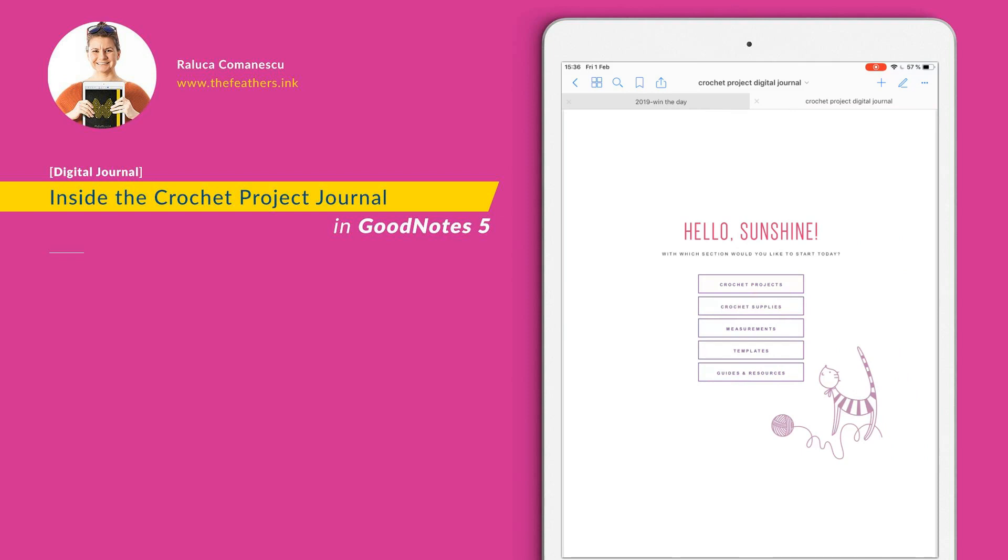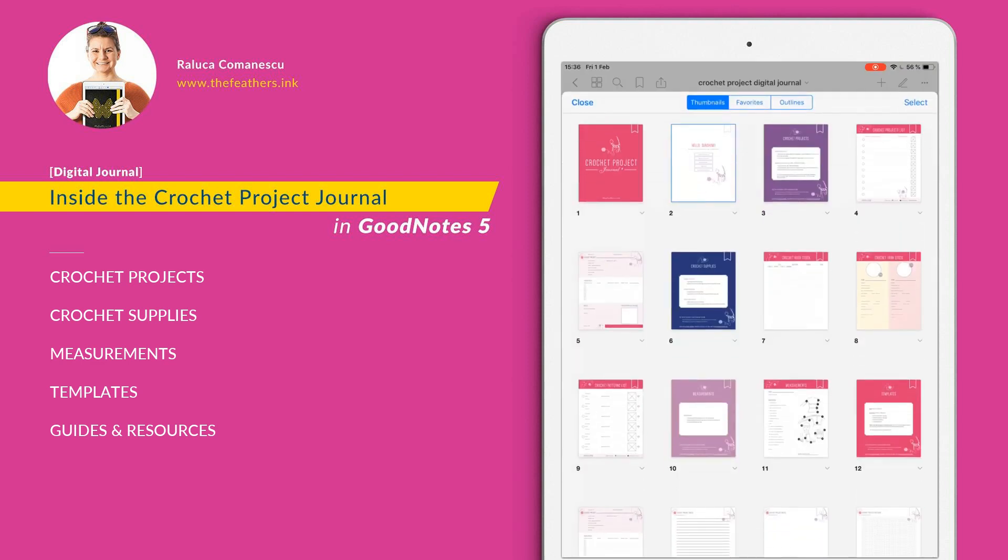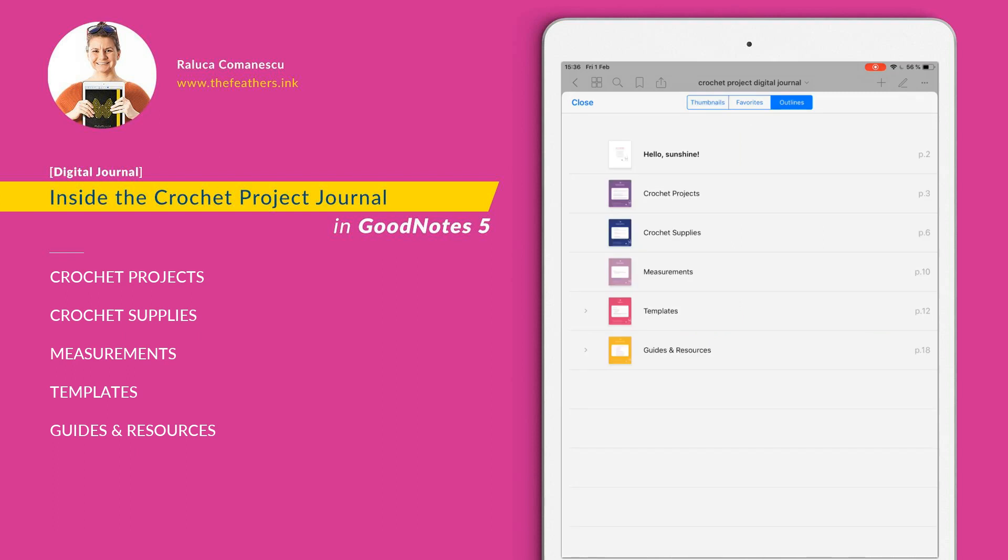The first inner page has links that will get you to the most important sections of the notebook. The sections for this notebook are crochet projects, crochet supplies, measurements, templates and guides, and resources. You can also access those sections by going to outlines in GoodNotes 5, or PDF outlines in GoodNotes 4. To go to outlines, just tap the four rectangles icon and hit outlines on the top right. These are the sections already built into the document.